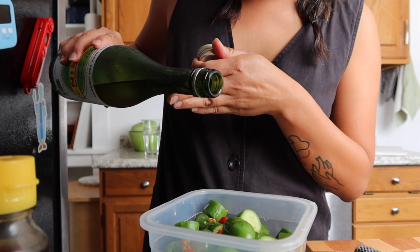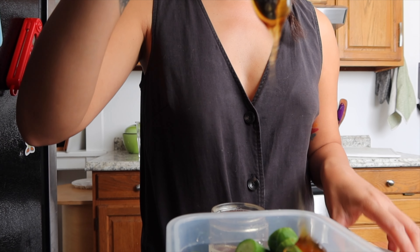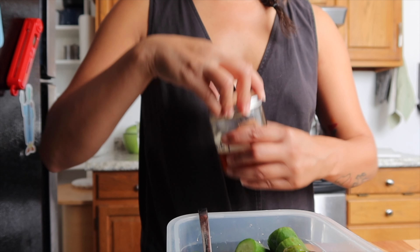After that I'll coat them with a tablespoon of sesame oil, mirin, rice vinegar, and soy sauce. If you have hot honey, it's delicious in this recipe, but if not, just use regular honey, agave, or some sugar. I'm using about a teaspoon here.